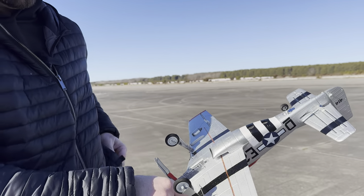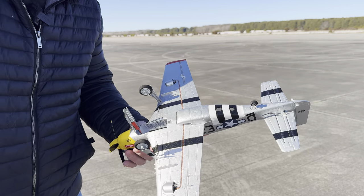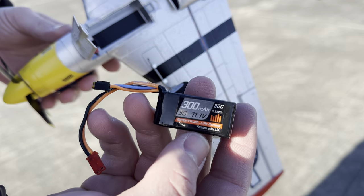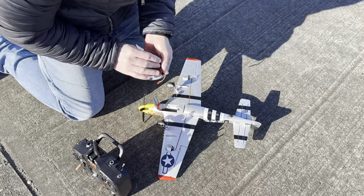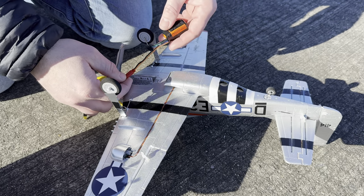We're going to put the battery in — 3S 300 milliamp. It's in my pocket next to a heater because it's freezing out here in New York, but I've got this new plane and I want to fly it. Let's get this thing plugged in and get it in the air. This is a first for me — I have never in my life flown a UMX plane at a field.